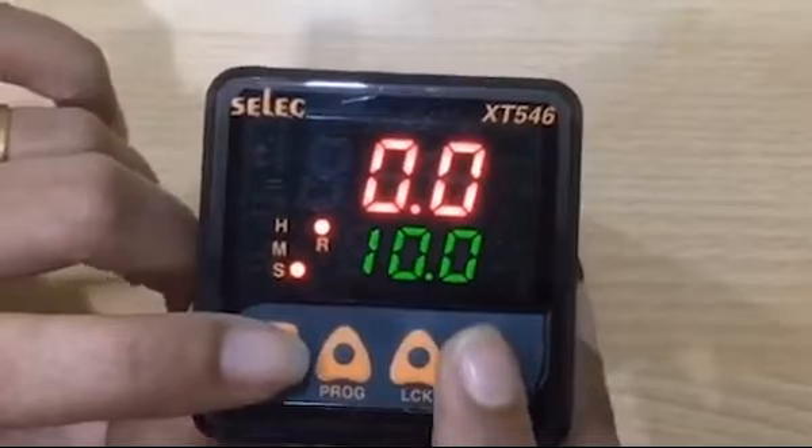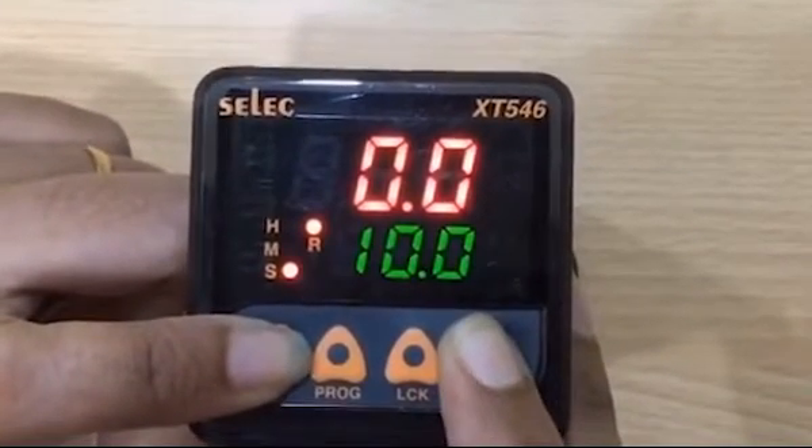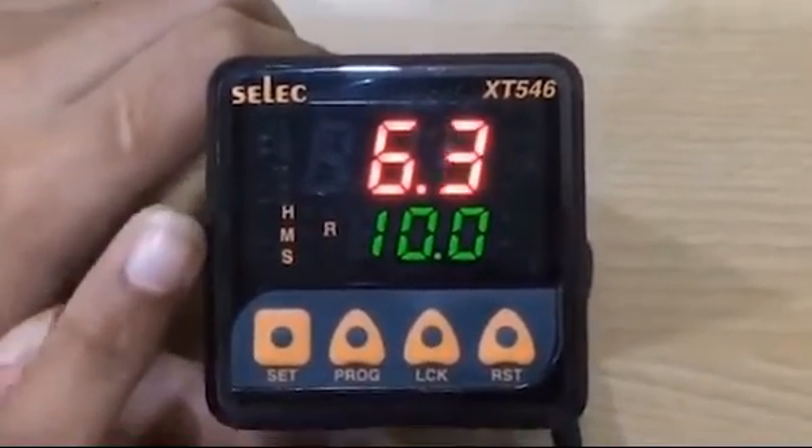To reset the timer, press set and reset keys simultaneously for 5 seconds. The timer will get reset and again the cycle will start.